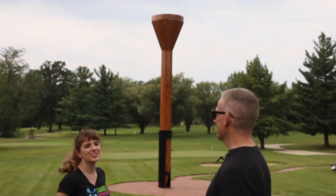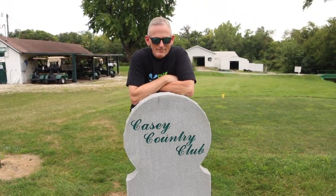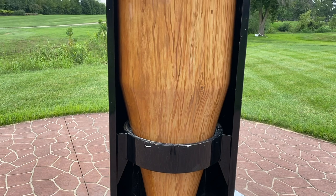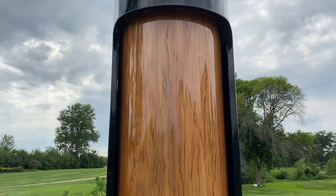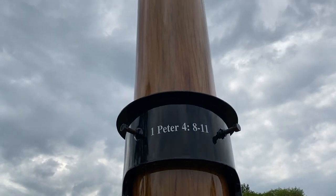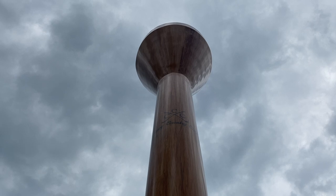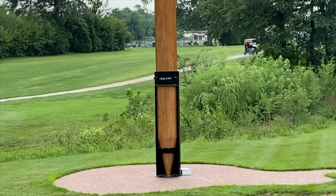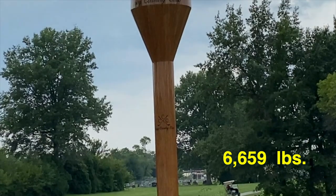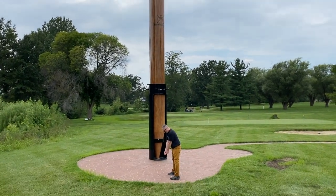Oh my word! That thing is huge! This giant golf tee was suggested by the local country club president as a way to encourage more interest in Casey's public golf course. They began working on it in July of 2012 by laminating lumber together to form the tee's rough shape. It took over five months to complete. Once the pieces of wood were secured, a chainsaw and sander were used to shape and smooth the surface. It stands as the world's largest golf tee — 30 feet tall and weighing 6,659 pounds. Want to go climb to the top? No way! What's the matter, are you scared? Oh yeah. Shouldn't I be?